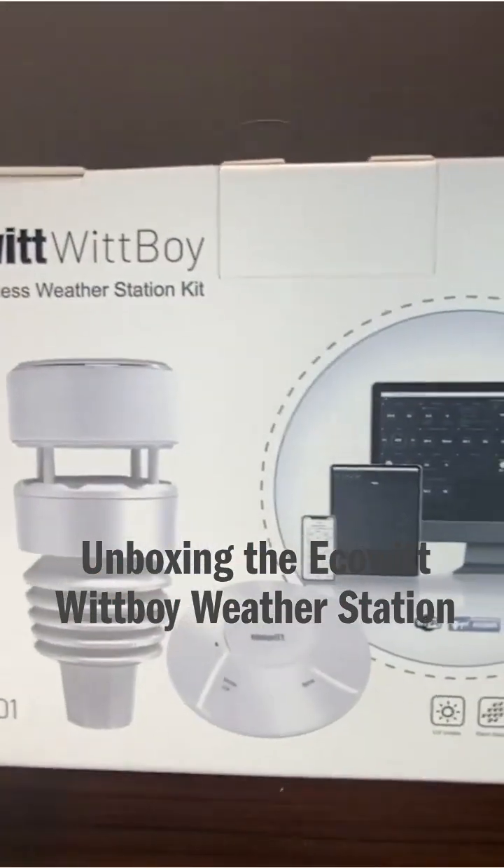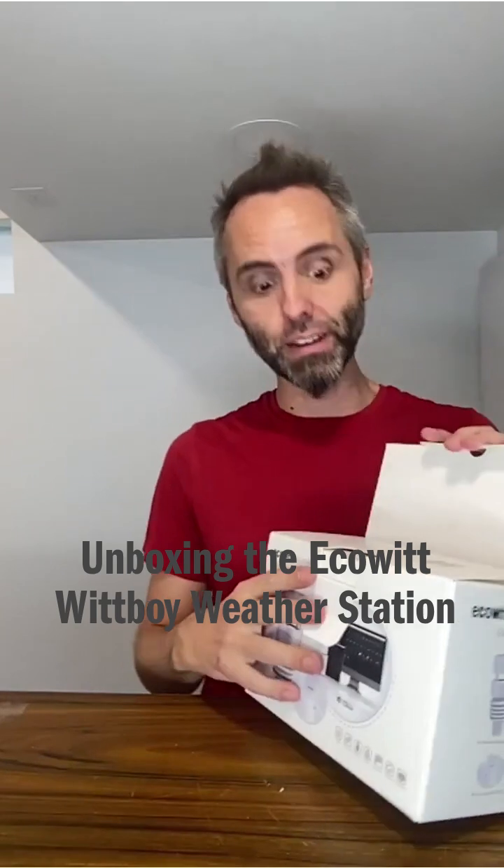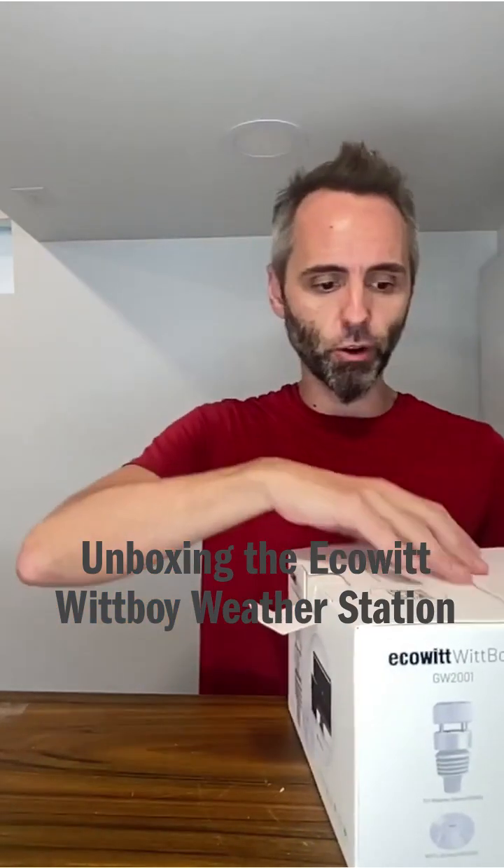It's right here with the Ecowitt. This is a powered station, a weather station. This company sent this to me so I can do this unboxing video with you guys. So thank you to them for partnering with me on this.